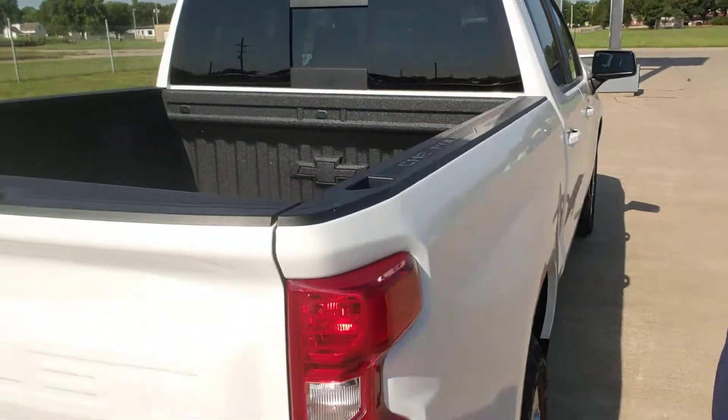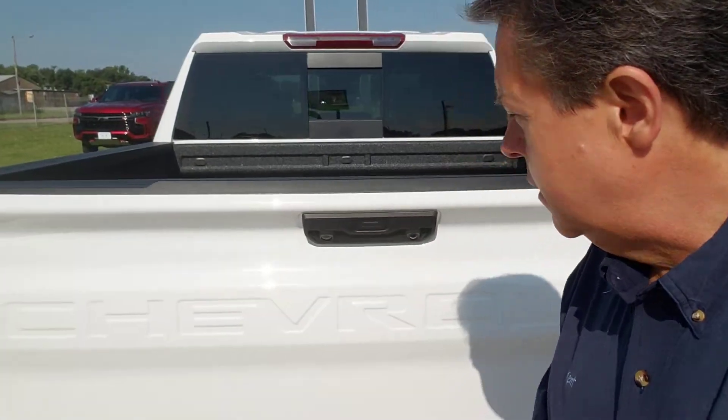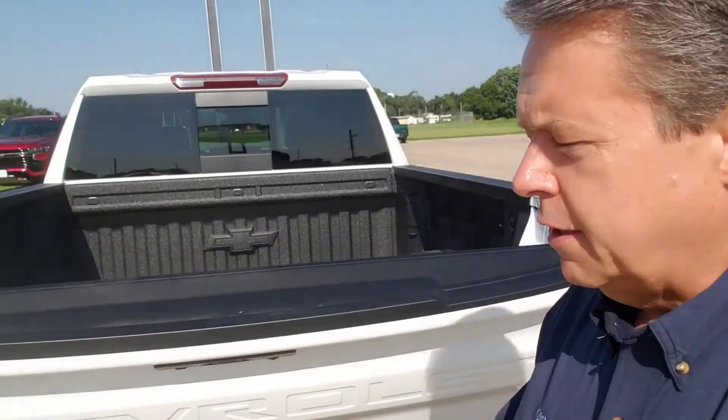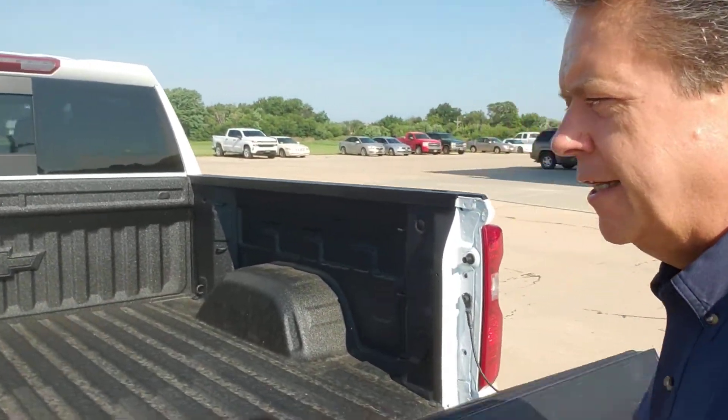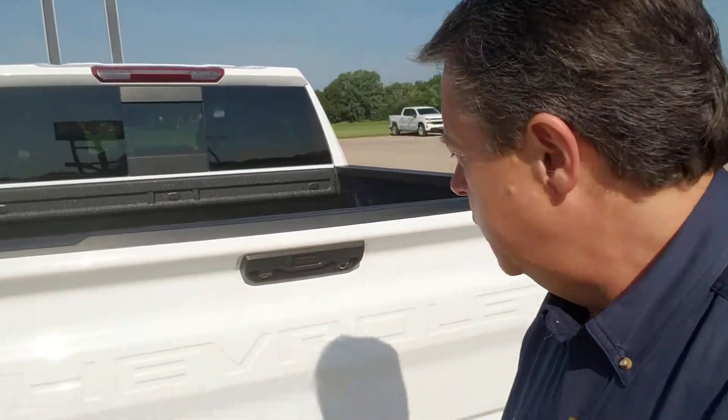Now, doing a little walk around here. We have the spray-in bed liner here in the back. Give a little double click on this — your tailgate goes down. This is an LT model, so it's not going to raise up on its own. You've got to actually do a little work here. It's that easy lift tailgate, so up it goes.